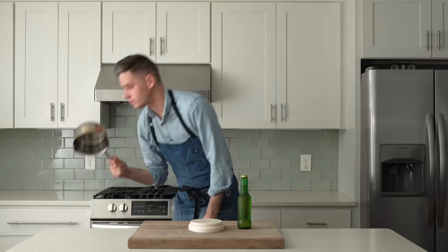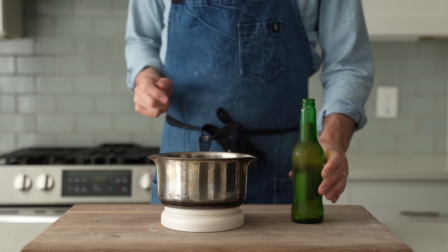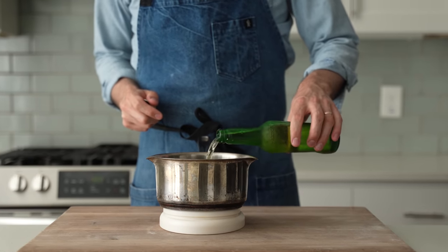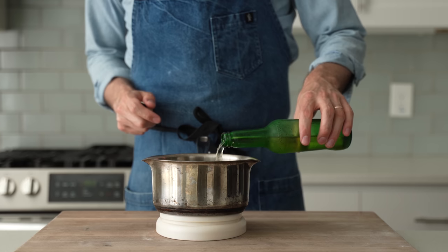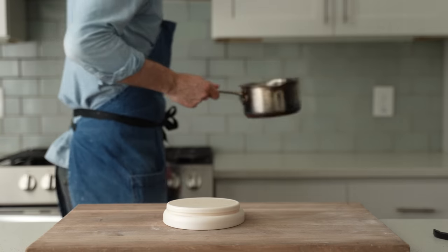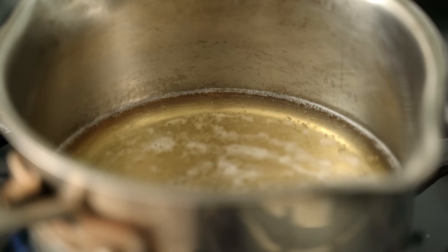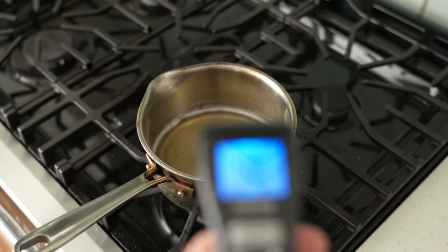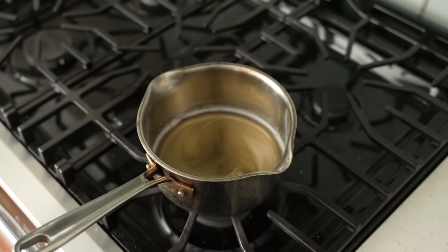To get started, I'm going to grab a little saucepan and into it measure 210 grams of beer. I prefer beers that come in green bottles, but any beer that you would drink while watching a sports game is going to work. This beer is icy cold, which isn't great for fermenting bread, so we're going to heat it over low heat for roughly 20 to 30 seconds, just until the temperature reads about 98°F or 36°C. Heat off.